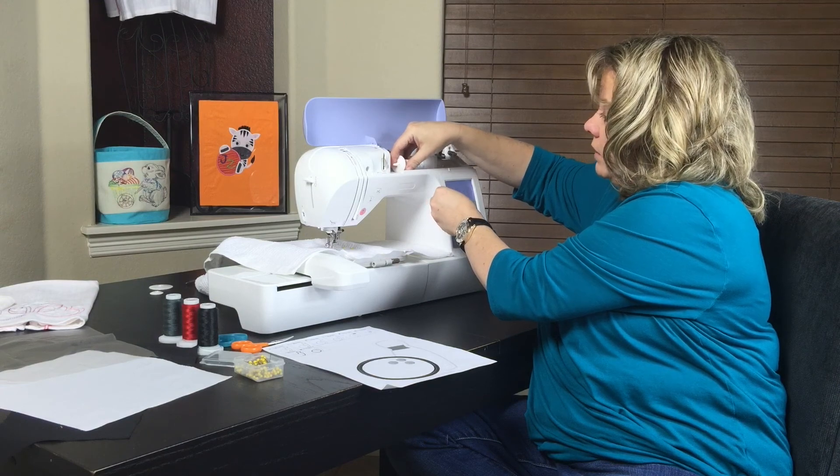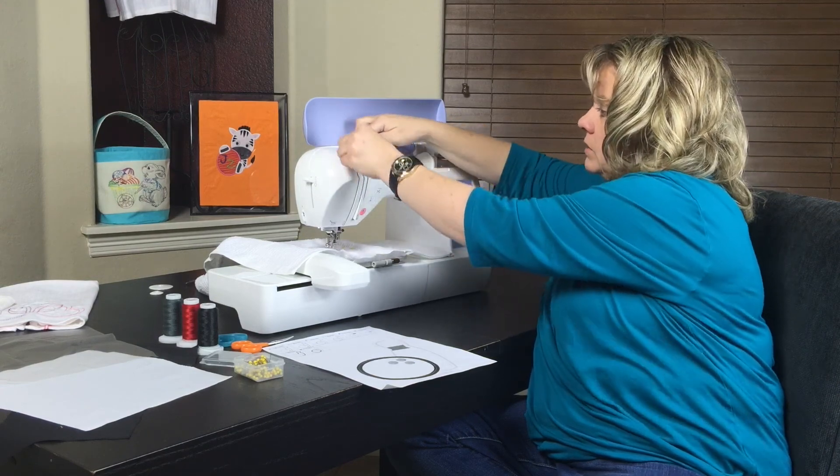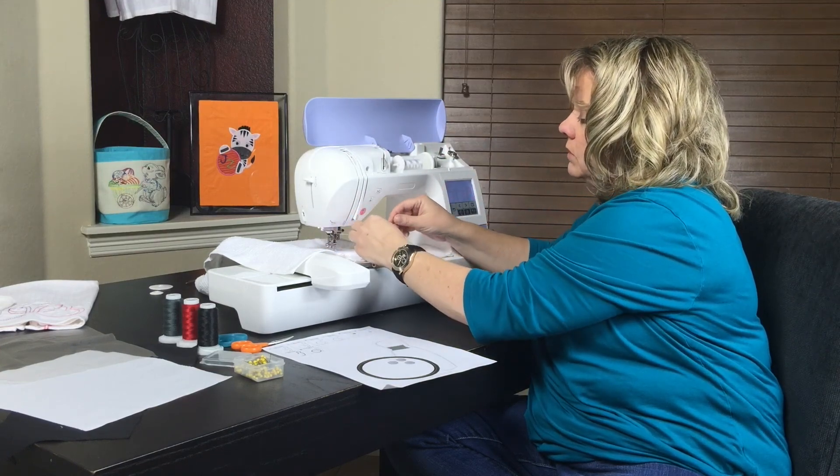On your file it will say blue and then red — it's always used with the fabric. The red and the blue are just stops for your machine to know when to stop.